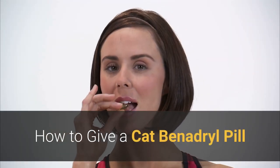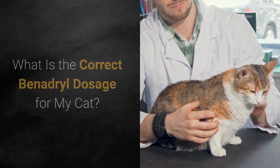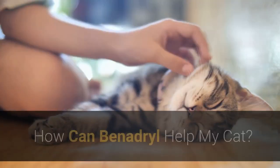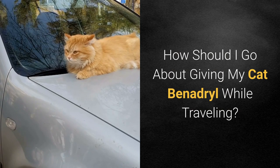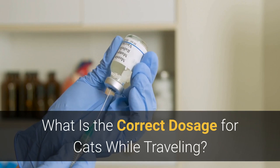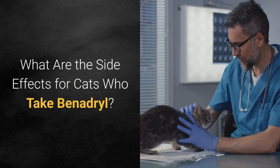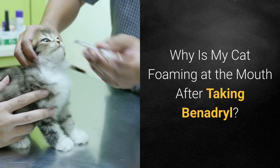Additional questions covered include: how to give a cat a Benadryl pill, the correct Benadryl dosage for cats, how long Benadryl lasts in a cat, how long it takes to kick in, how Benadryl can help your cat, how to give Benadryl while traveling, the correct dosage for traveling, whether liquid Benadryl is easier, what the side effects are, and why a cat may foam at the mouth after taking Benadryl.